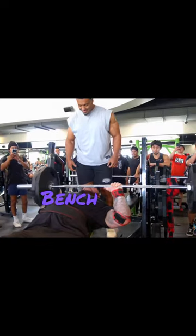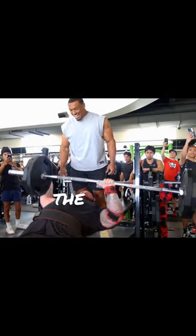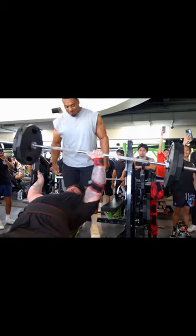Next, one-arm bench press, 5 sets, 1 to 5 reps. And the crazy thing is, he is all natural.